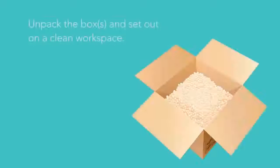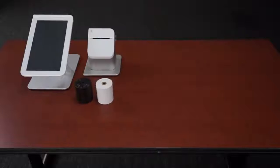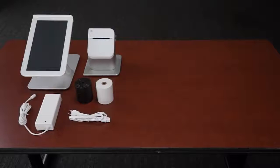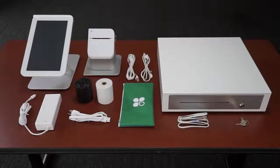Once you've unpacked the contents of the Clover Station box or boxes, let's make sure you have everything you need. You should have the following hardware components: the touch screen display, the receipt printer with two rolls of thermal paper, the power cord, and a bag with the display cable and ethernet cable tucked inside. From the cash drawer box you should have unpacked the cash drawer, keys, and the cash drawer cable.